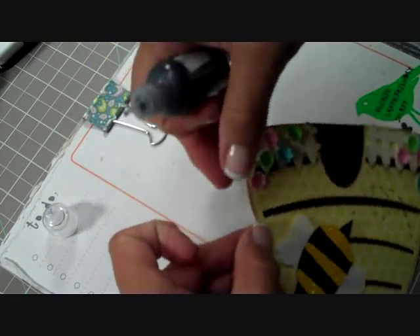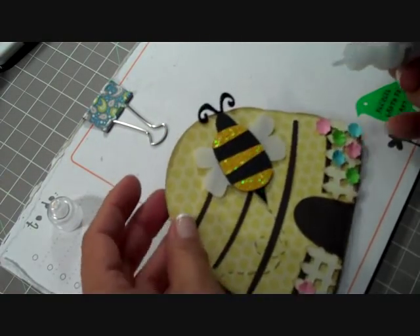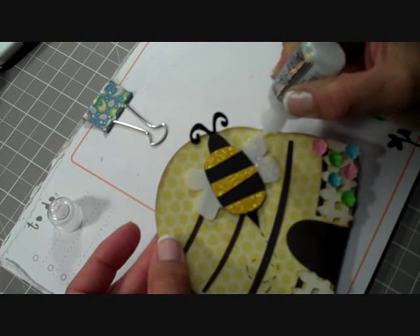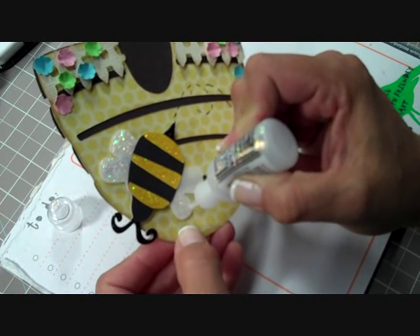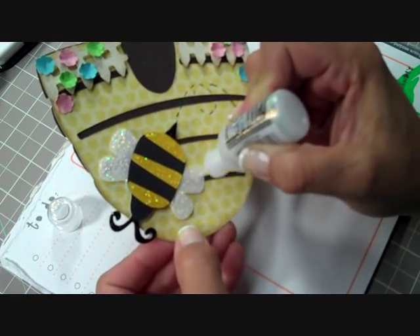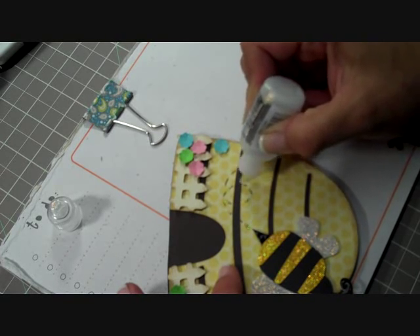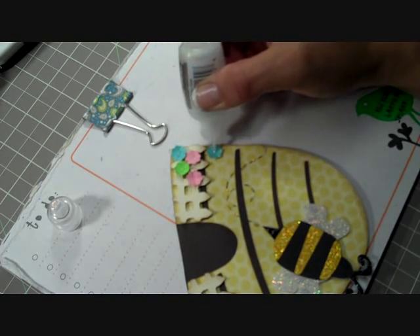I'm going to take my Diamond stickles and we're going to stickle the wings so that her wings are all sparkly. Who cares if her stinger makes her butt look big — she has pretty wings! That was the joke of the day. I was in the kitchen making pancakes and I said to Maddie, 'Does my stinger make my butt look big?' They couldn't stop laughing — even the twins totally got it. Then we're going to add glitter to the motion line, and then just real quick little dabs right in the center of my flowers.